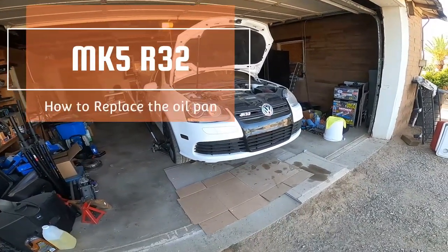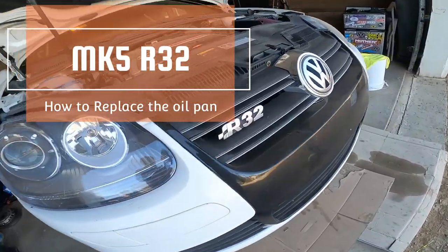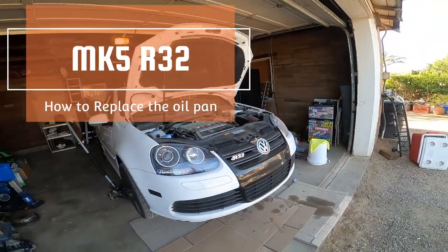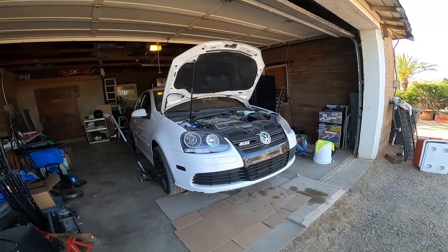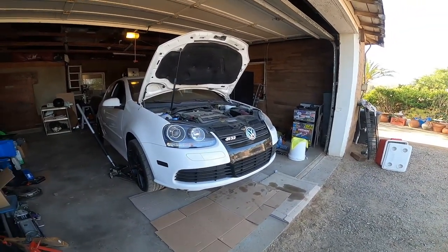Good morning everybody and we are back again with the Mark 5 R32. On today's episode, we're going to learn how to remove the oil pan and swap it out with a new one. So let's get to work because this is Pinchy Owl's Garage.